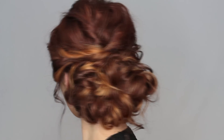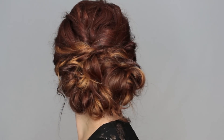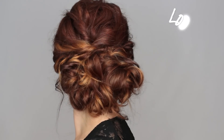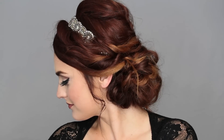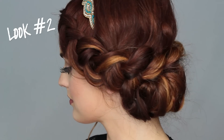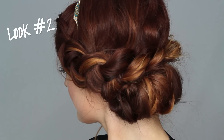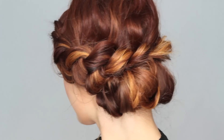Hey guys, welcome back! Today's video covers two really simple but elegant-looking updos, perfect for homecoming or any other special occasion. The first one is more of a romantic upswept look, and each updo took me under 15 minutes to achieve. The second one is more of a bohemian look and literally took me five minutes. Let's jump into the tutorial!